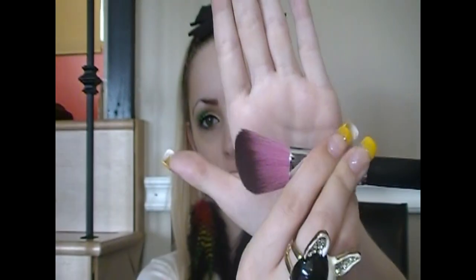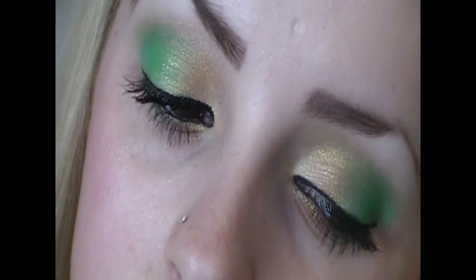An 850 brush, which is an angled fluffy brush, is what I'm going to use for my blush and bronzer — blush first. Thank you guys for watching; I hope you guys have a great day. Bye!